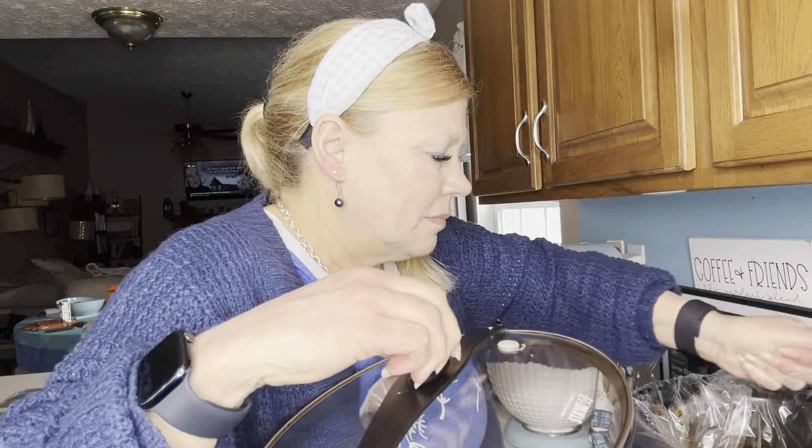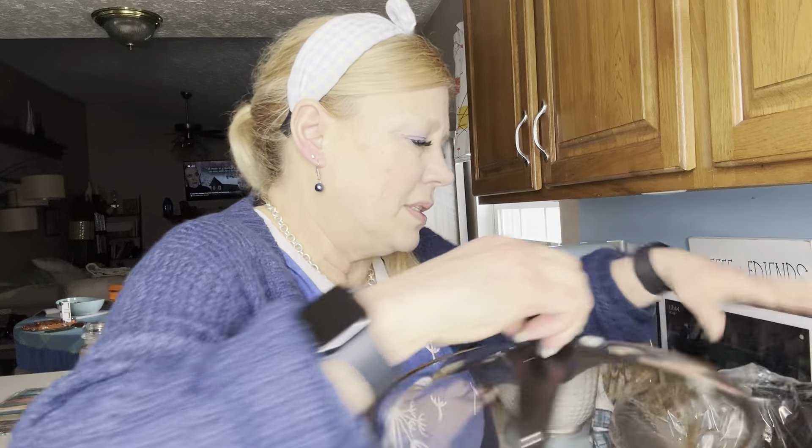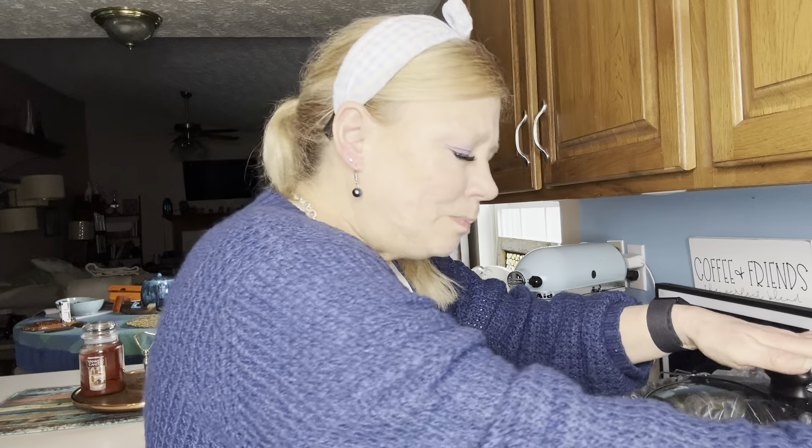I ended up adding two tablespoons of cornstarch and two tablespoons of water — one tablespoon just was not enough, but two thickened it up just right. Now I'm going to add about two tablespoons of white sesame seeds — you can do it to taste. You do want to let the chicken continue to cook. I'm actually going to turn it up to high for the last 30 minutes to help the sauce thicken and to cook out any raw cornstarch taste.